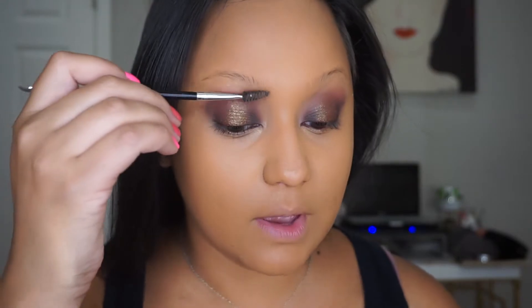So I'm going to show you guys just what I do. I use the Anastasia number 12 brush and I like to just brush my hair up.